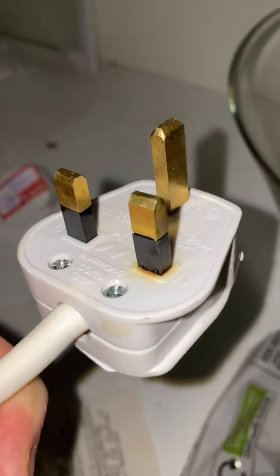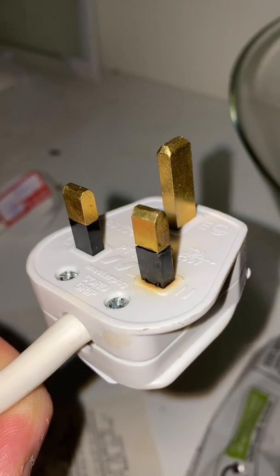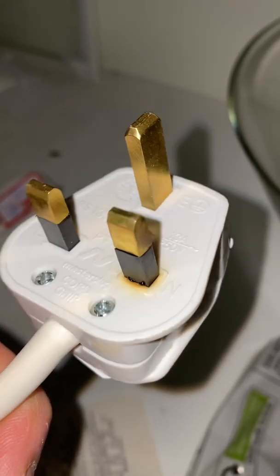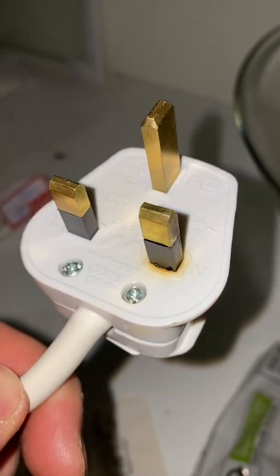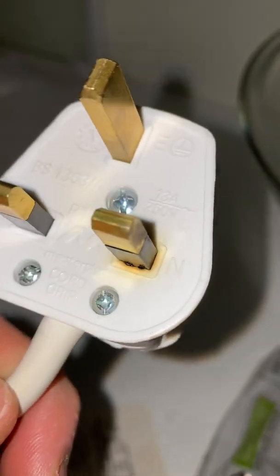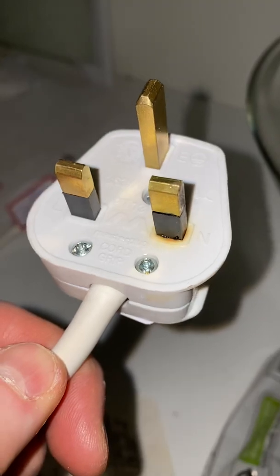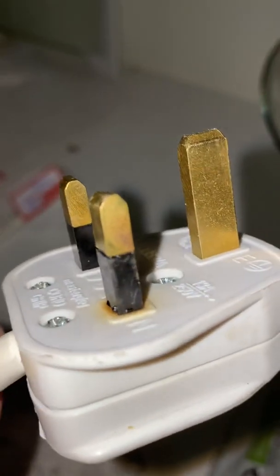It's completely melted inside. Looking at the oven's rating, we've got a 4 kilowatt maximum rating. With a 13 amp plug, you should only be drawing 3.2 kilowatts — that's what a plug can safely handle. Hence why, over time, the plug is showing signs of burning.